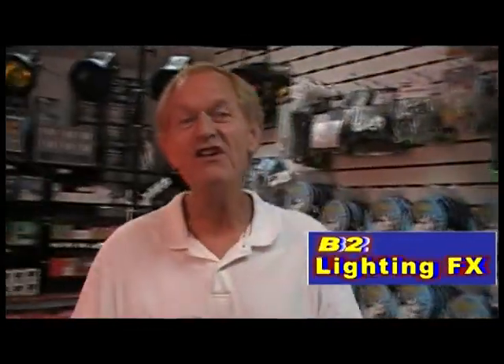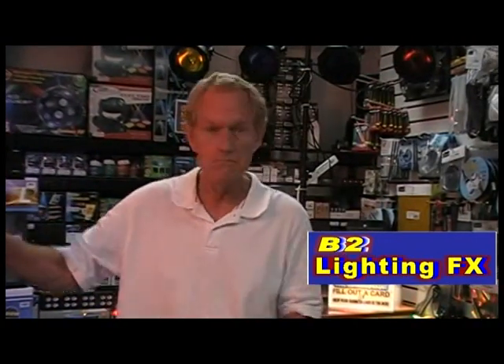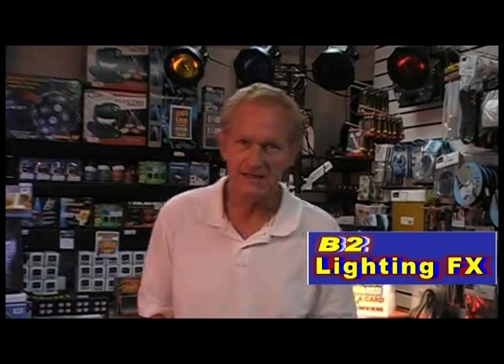Hey, I'm Mike with B2LightingEffects, and yes, there is a huge difference on black lights. You've got some really good ones — most of them are really good, actually — and then you've got the really bad black lights.